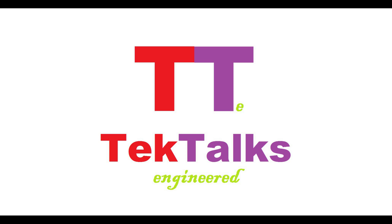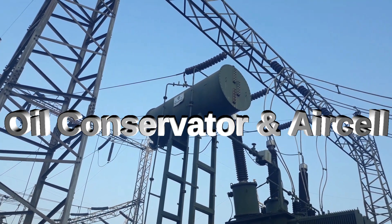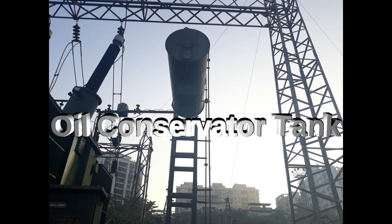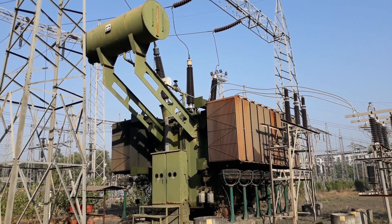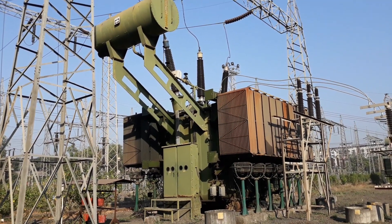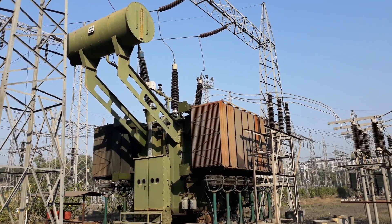Hello friends. Welcome to Tech Talks Engineered channel. Today we will discuss about oil conservator tank and air cell of power transformer. Now let's start with oil conservator tank. Whenever we see a transformer, we notice a cylindrical tank mounted a little higher than the transformer. This tank is called the oil conservator tank.